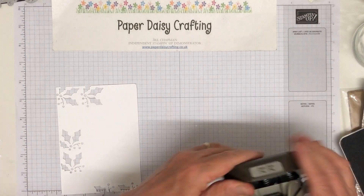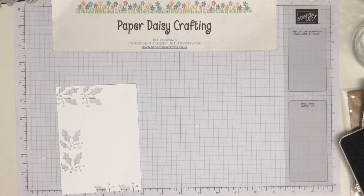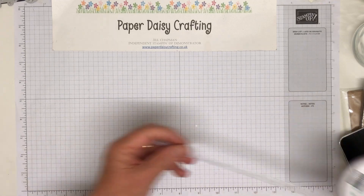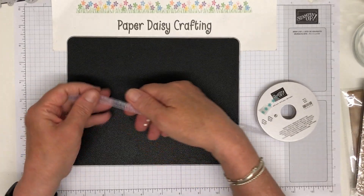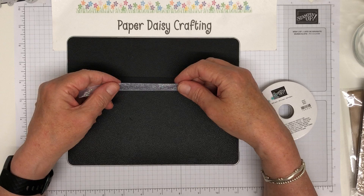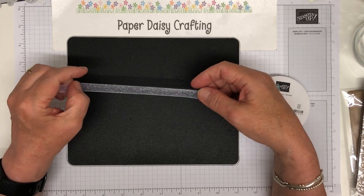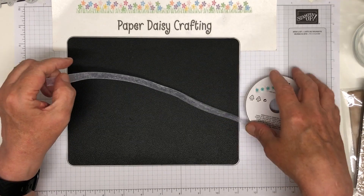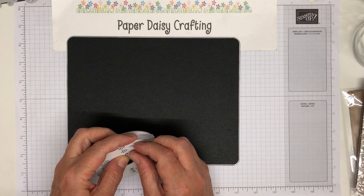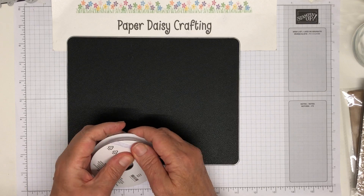So that's my other punch — two punches, two stamp sets, two die sets from the catalogue. I got two ribbons. I didn't go mad on ribbons. I bought this beautiful glittered organza ribbon — you can see it catching the light, it's absolutely beautiful. If it doesn't get used on cards, I will use it on my gifts to make them pretty. It's really pretty, nice width, nice and thin, so easy to tie a bow with — quite flexible. I don't really like a stiff ribbon.